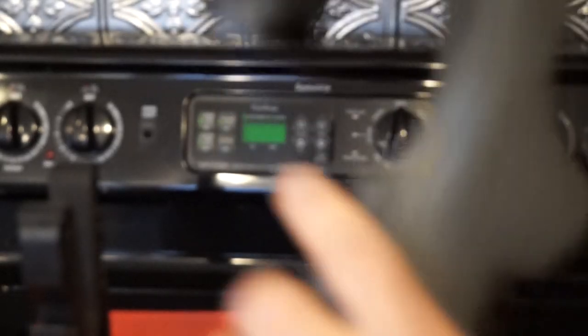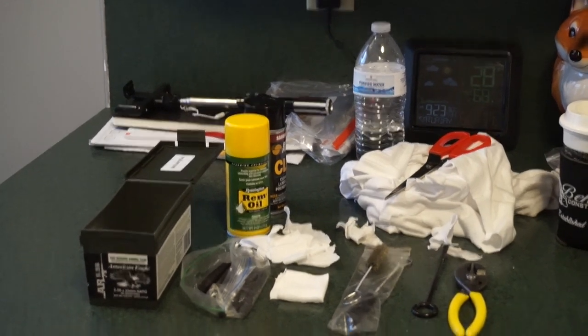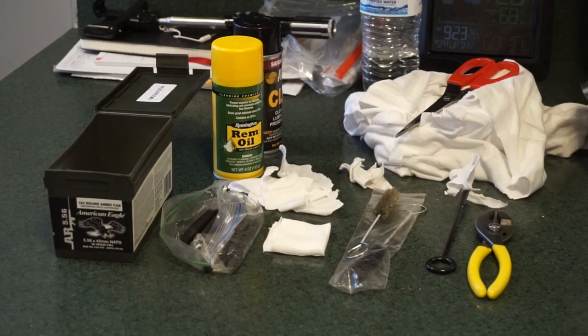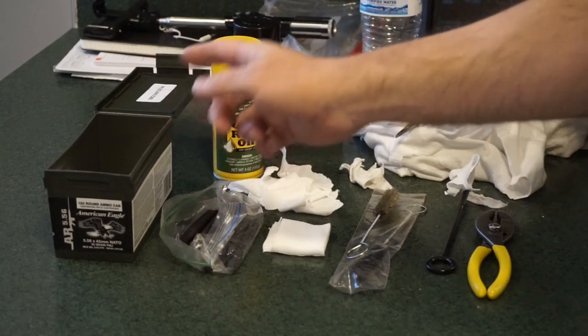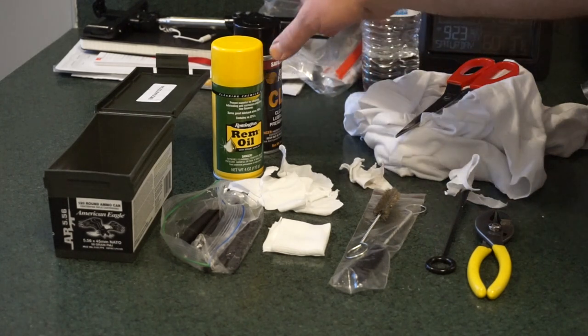I've already cleaned this bolt one time and I did refer to the Remington instruction manual, because bolts can sometimes be intimidating if you haven't disassembled them before. If you've ever done a Mosin Nagant bolt, you know you have to be careful, especially when taking out the firing pin. We don't have to get that complicated for this particular cleaning, but there are some basics you'll need. You're going to want some q-tips and possibly a center punch set — I highly recommend having one.